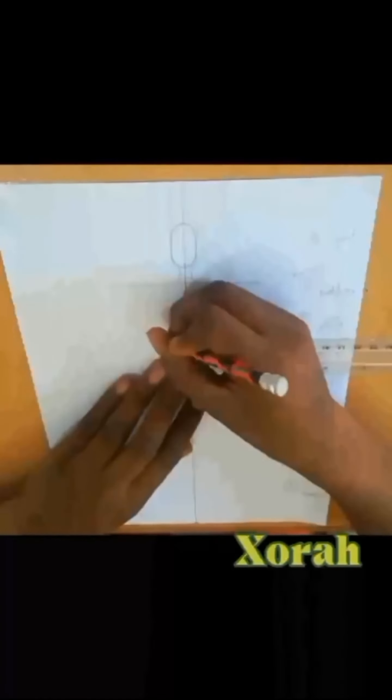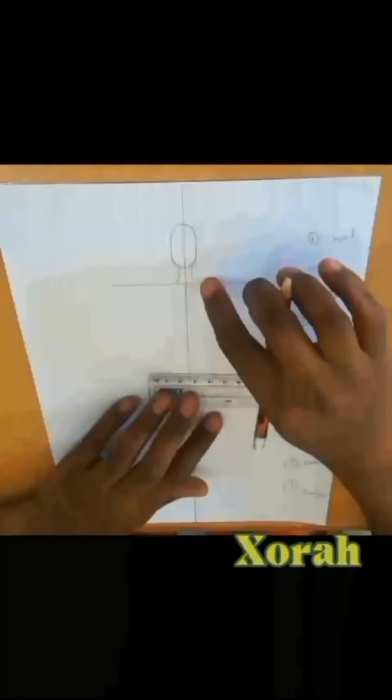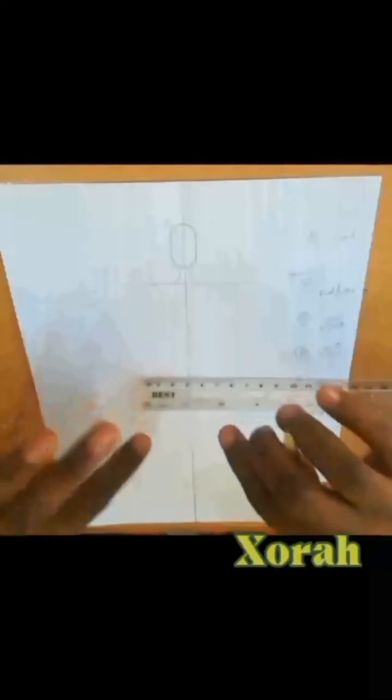For the waist, we are using 2.4 cm. 2.4 divided by 2 is 1.2, so on each side you measure your 1.2. For the hips, we are using the same 4.4 that we used for our shoulder. This is where proportions come into place — to get a balanced figure, the measurement of your shoulder has to be the same as the measurement of your hips. Note that the shoulder measurement has to equal the hip measurement.